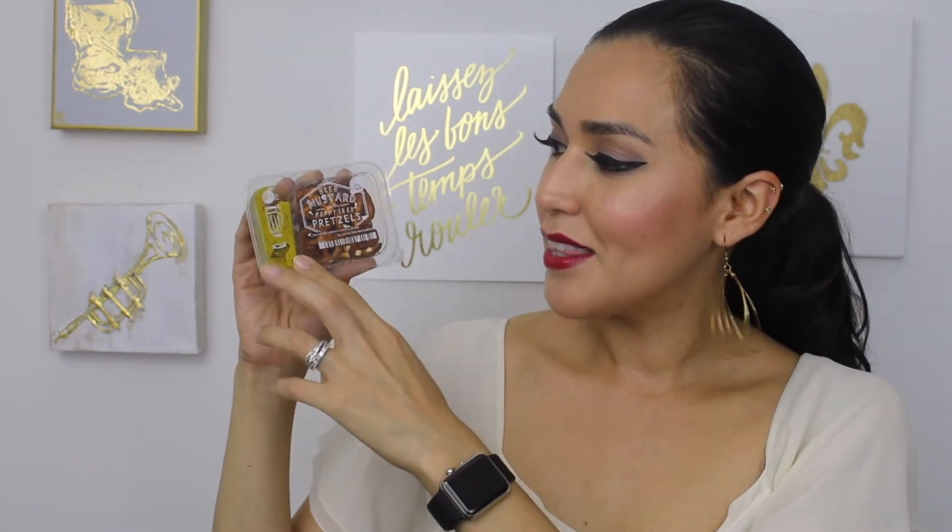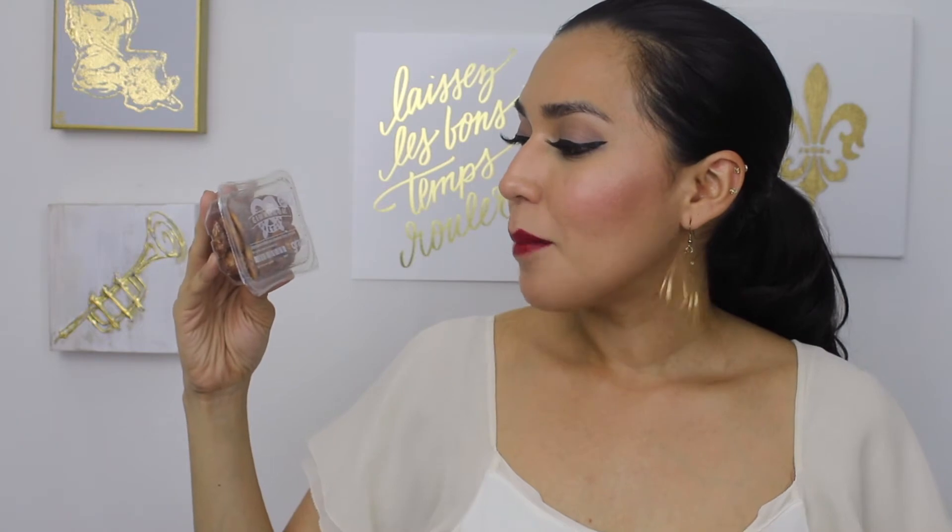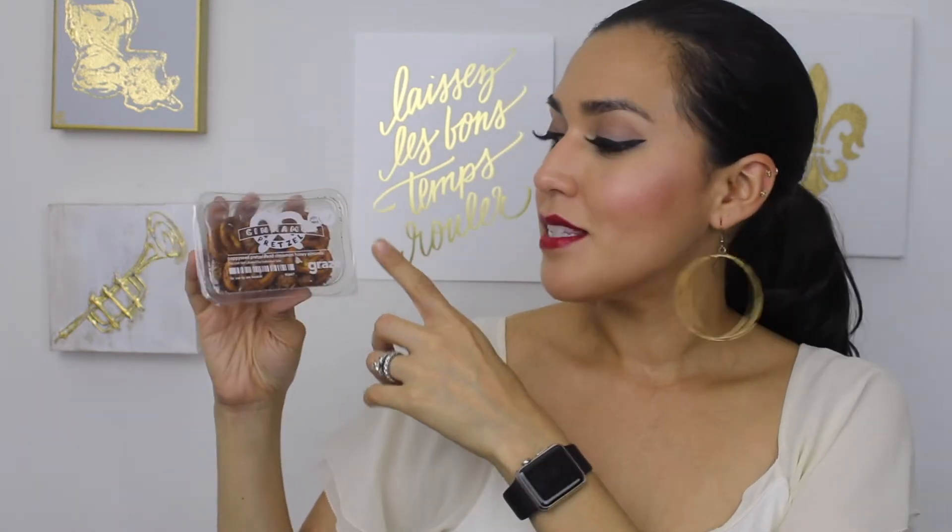This is the beer mustard with poppy seeds pretzels — only 70 calories. The pretzels are on this side and the mustard is contained right here. Super cute, interesting. This one I've gotten before and it's absolutely delicious. This is their cinnamon pretzel — poppy seed pretzels and cinnamon honey almonds. It's a good source of vitamins and minerals and these are delicious.